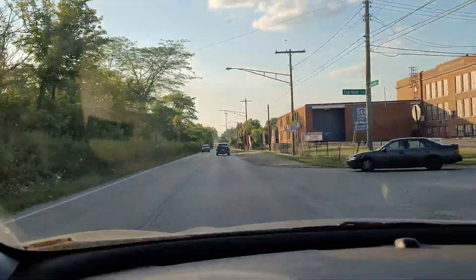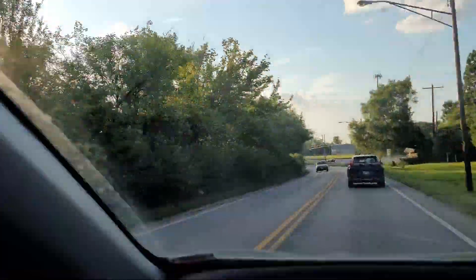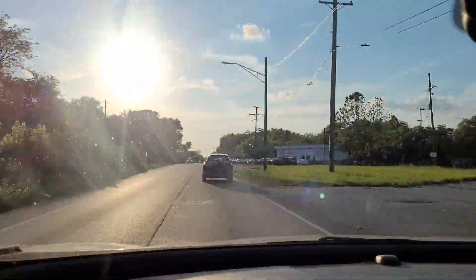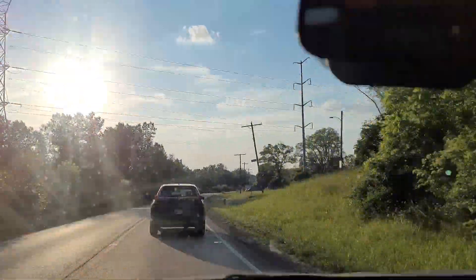We're headed over to the first job. It's that 1998 Ford Ranger — we're gonna do the front brakes and the front upper control arm on the driver's side. It's our first job. We have a total of three jobs today, so we're gonna work probably three to four hours and make somewhere between 200 and 250 dollars.